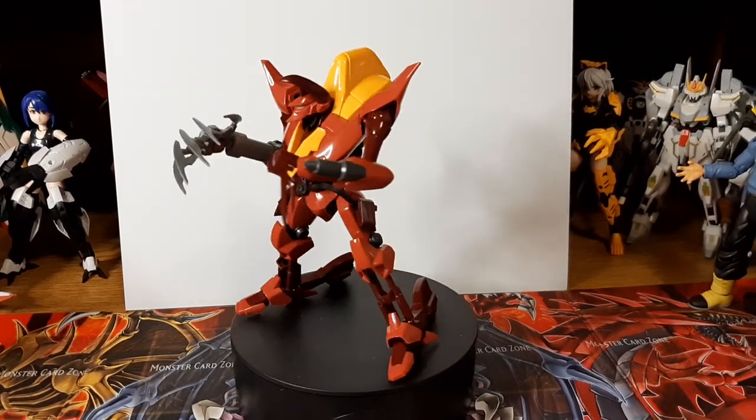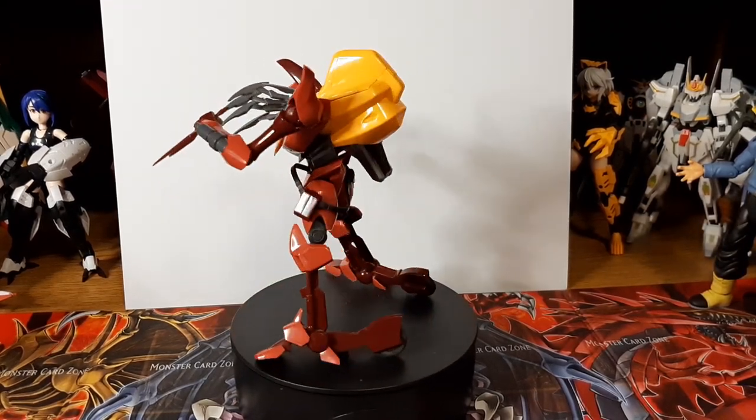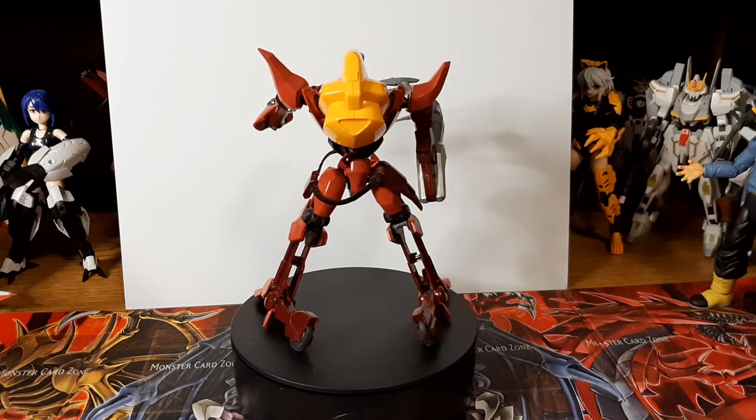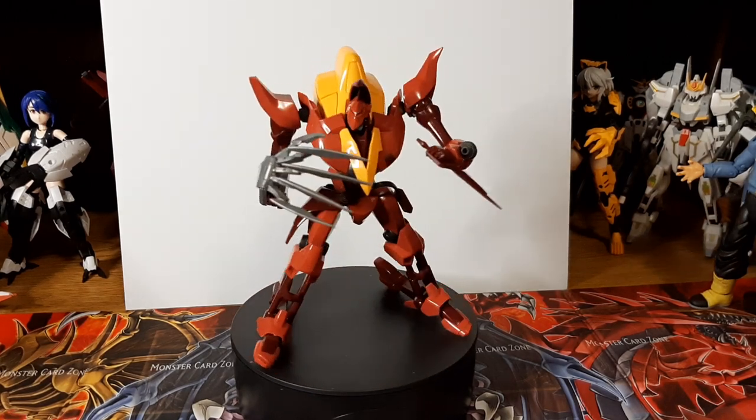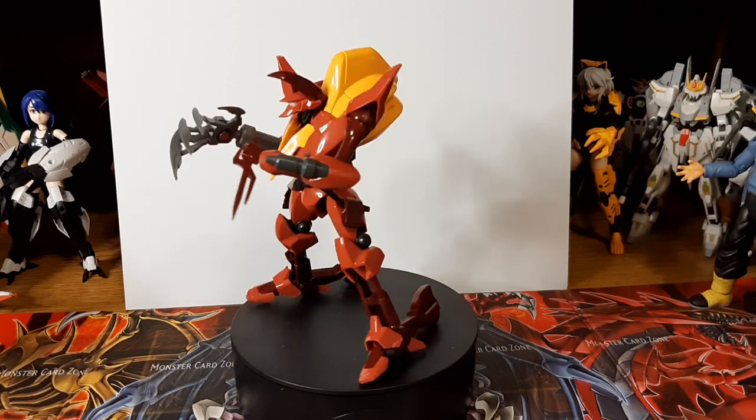Hey guys, I'm Aaron here doing a model kit review this time with the Gurren Mark II, a model kit made by Bandai way back in 2008. Yeah, this is a very old kit — a 2008 kit.